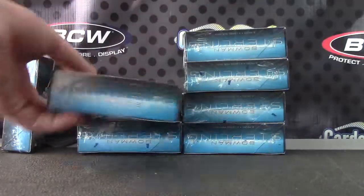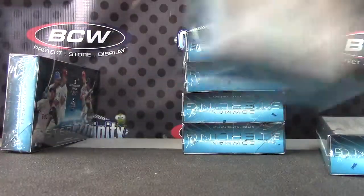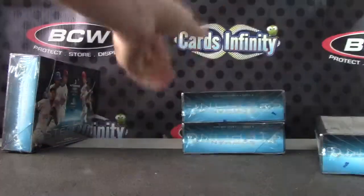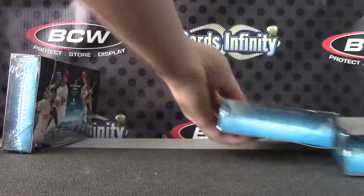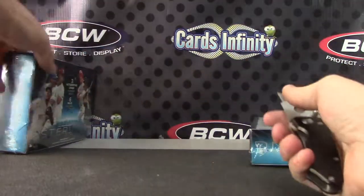One, two, three — we have number four left over from the last case — five, six, seven. Here we go.